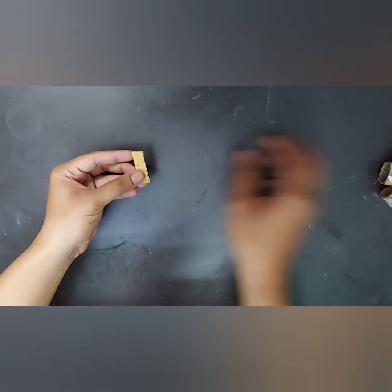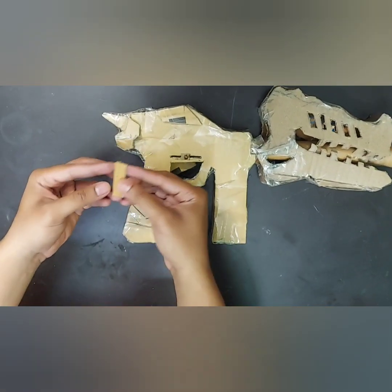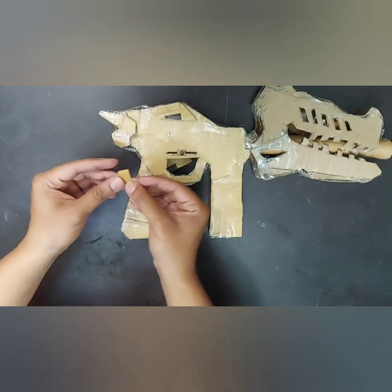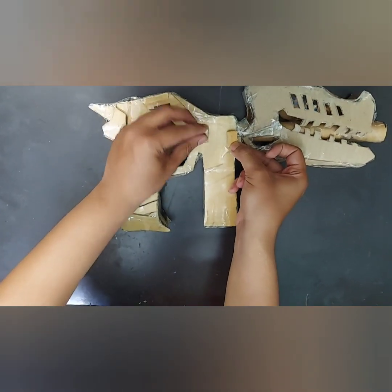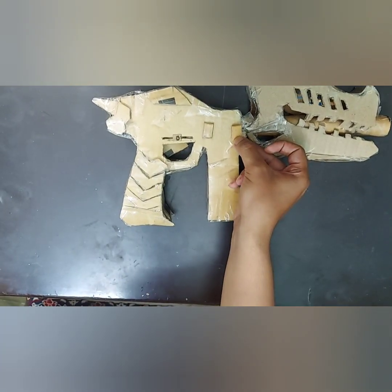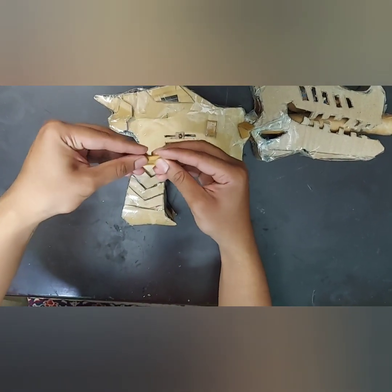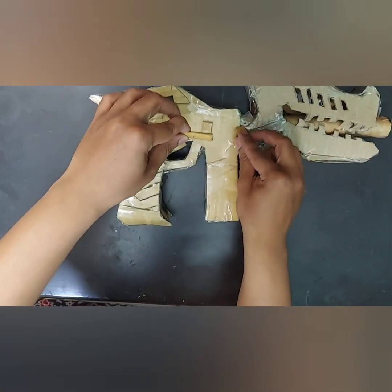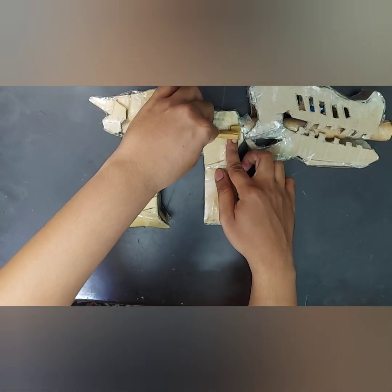Now take a cardboard strip like this, fold it into a small rectangle, and paste it. Make four of these. Then take a cardboard of three centimeters, roll it, and paste it; make another one and paste it on the other side also.